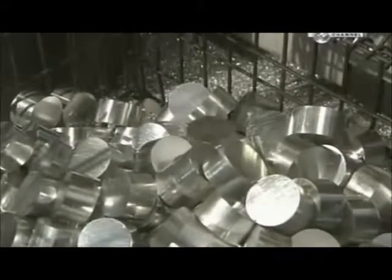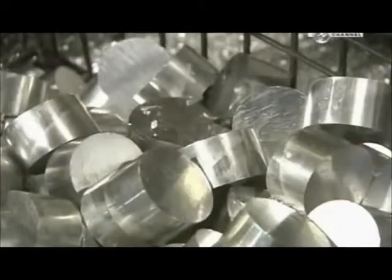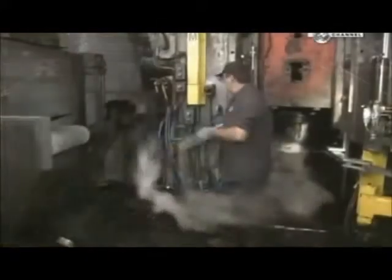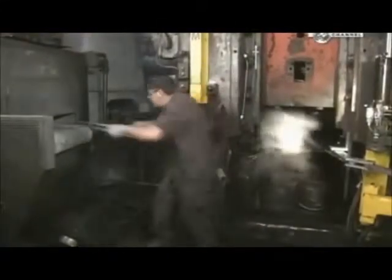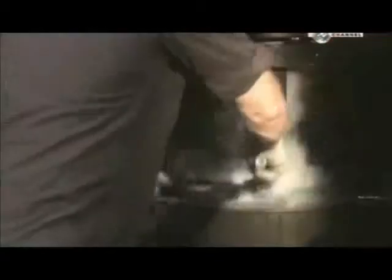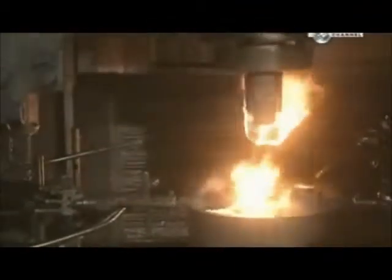The factory recycles excess aluminium shavings. The punch press and die are preheated to 426 degrees Celsius — the temperature required to forge the slugs. The slugs are brought to the same temperature in an oven.